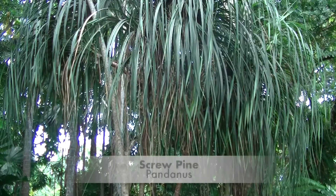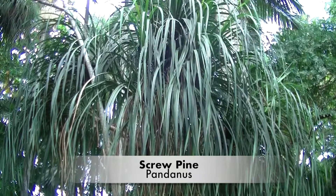This is the screw pine, Pandanus, also known as breadfruit, pandan, screw palm and screw pine.